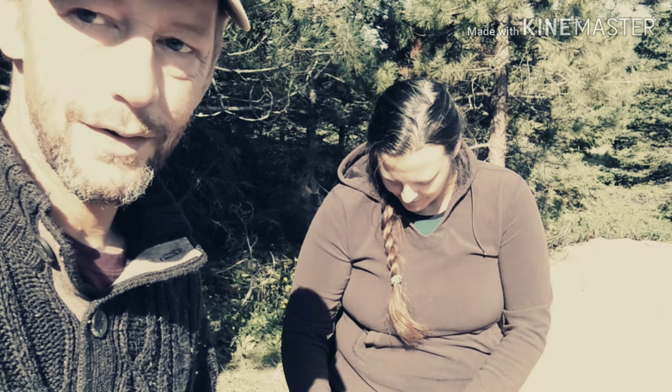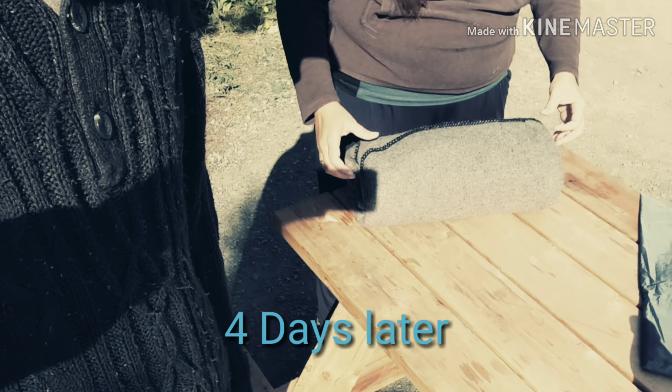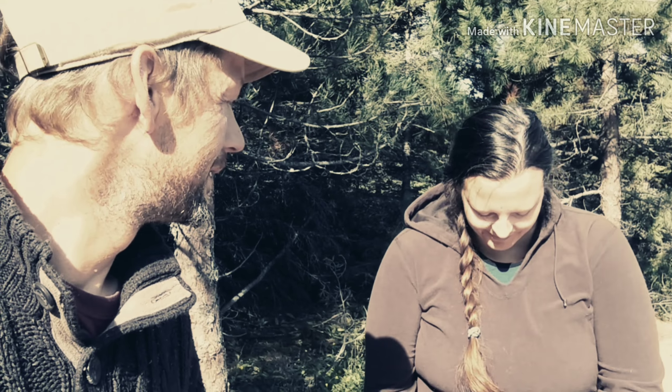I'm so proud of her — she just did her first Ranger Roll on the wool blanket. Good job, babe. Thank you. And it's just because I'm too lazy this morning to do it myself.